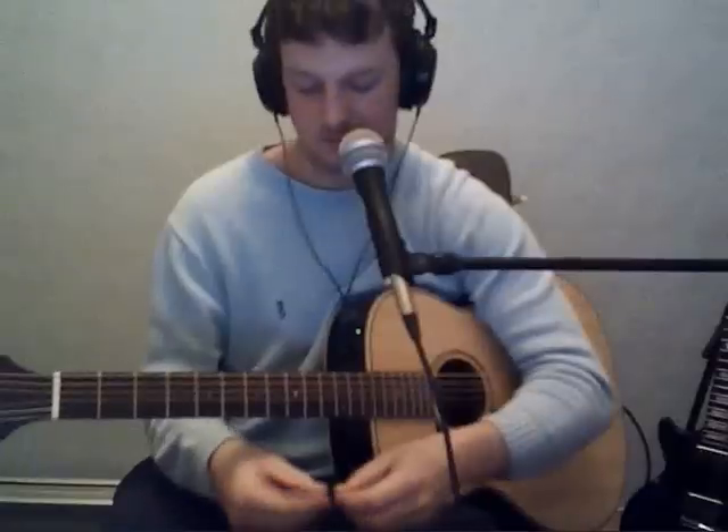So a fairly simple song and good to learn with. That's all the chords you need.